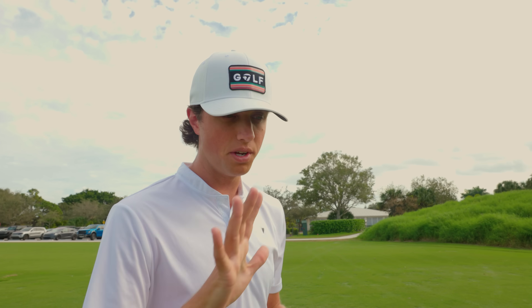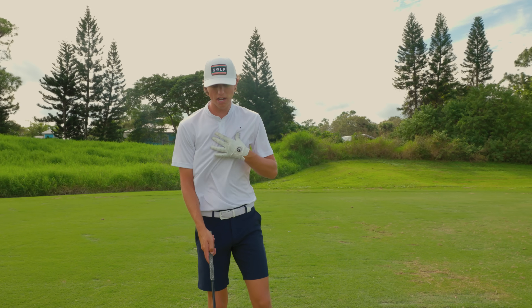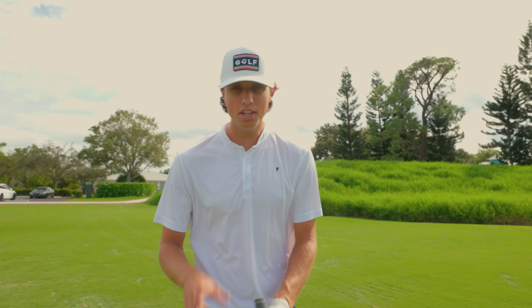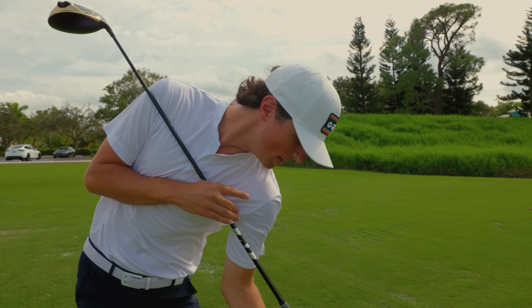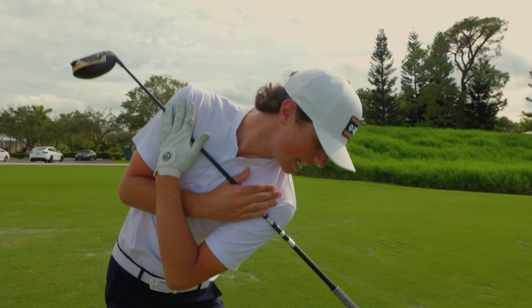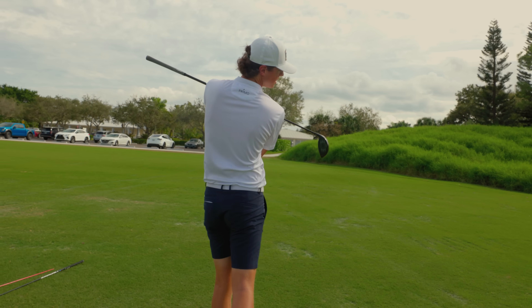I don't want you guys getting over your driver with a million thoughts, because two of the things we talked about today happened before you even hit the golf shot — the ball position and the tilt. Now the one thing I want to touch on more is loading into the right hip. Something you can do to feel this: take the club, put it over your chest, get into your position, and when you turn, point it down at your right foot and feel that load into your right leg. About 70% of my weight is into my right leg and I can push off of it into the golf ball.